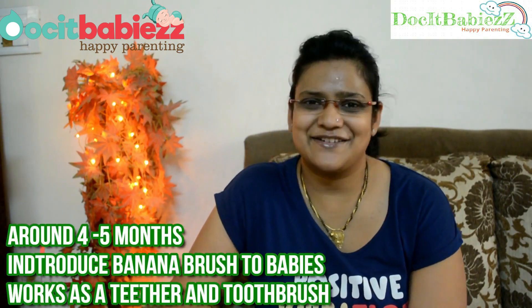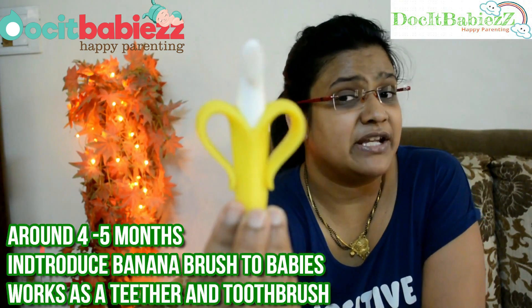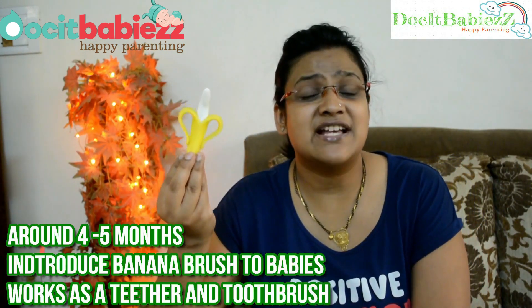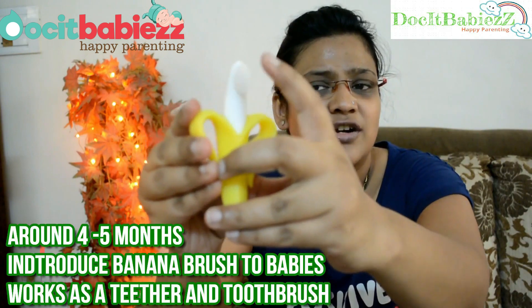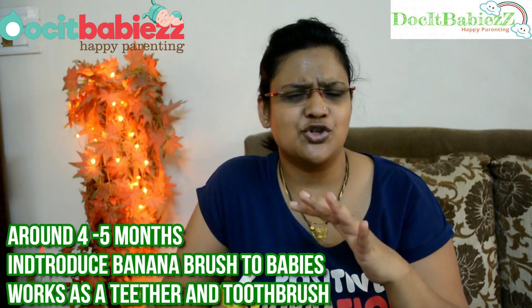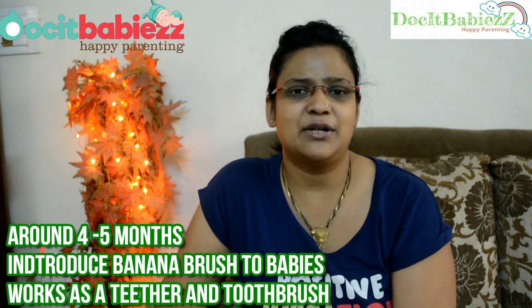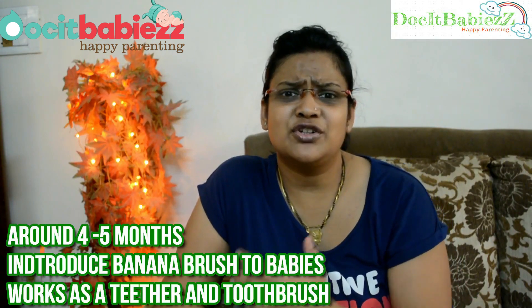The second stage comes around three to five months when babies start teething. That teething phase is actually very painful both for the parents and the baby — they have really sore gums. So what we bought for Jashvi was the banana brush. It's a super cute one and babies actually love it. As you can see, it has really soft bristles which help to soothe the sore gums. The babies tend to bite and chew on it, which helps cure the sore gums as well as serve a cleaning purpose. Some babies also have one tooth erupted at around five or six months, and this banana brush pretty well takes care of cleaning that tooth as well.